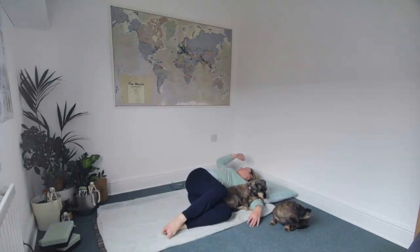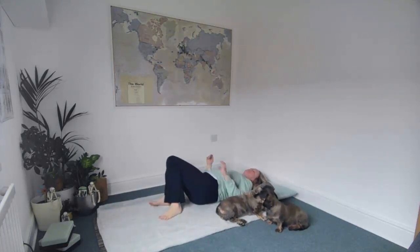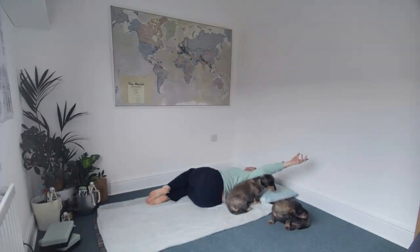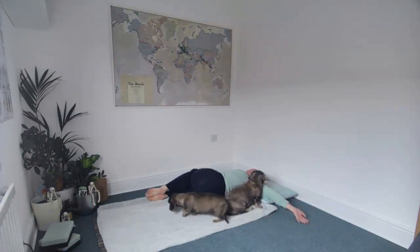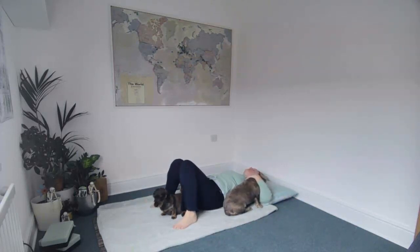Just allowing the muscles in the ribs to start to stretch. Then bring yourself all the way back onto your back and go straight over to the right side, drawing that right arm up and away from you, taking the gaze over the shoulder or up towards the ceiling — whatever feels good. Allowing those hips to relax and any tension in the spine, then unwind and come back to center.